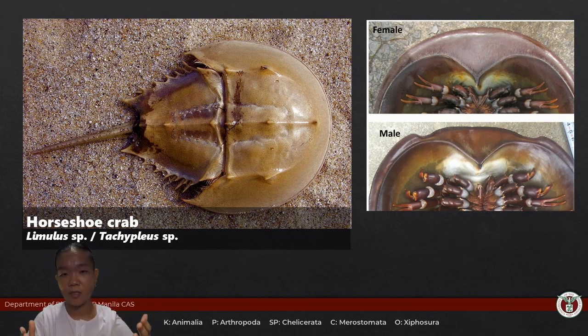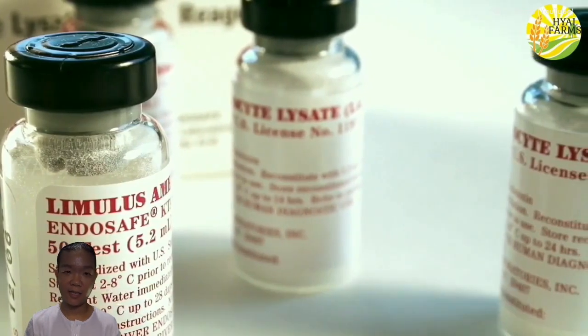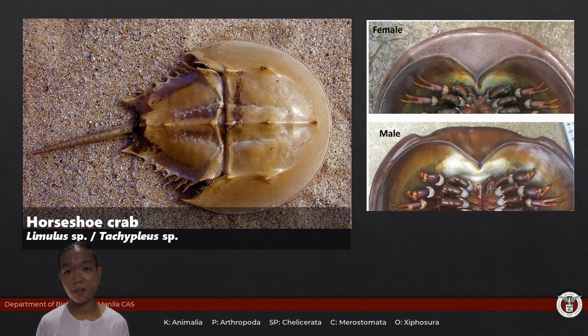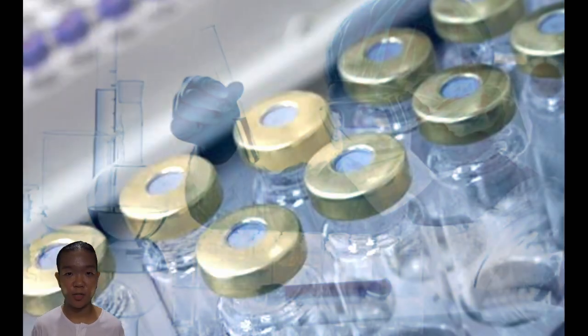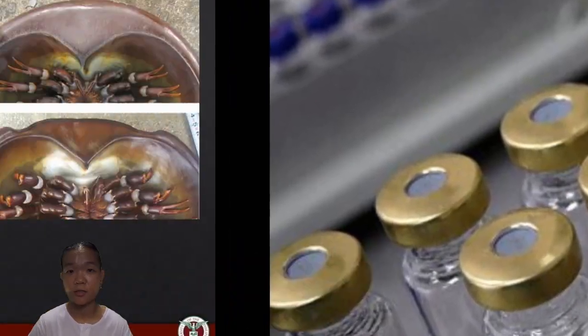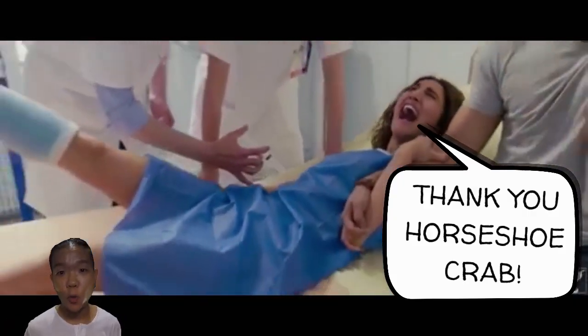Horseshoe crabs have a very sensitive immune system that allows them to detect toxins produced by bacteria. Humans exploit this by harvesting their blood and producing a substance called LAL — Limulus Amebocyte Lysate. LAL is used in the medical and pharmaceutical industry to test for bacterial contamination in medical and pharmaceutical products. If you've ever had an injection or taken medicine, you have the horseshoe crab to thank.